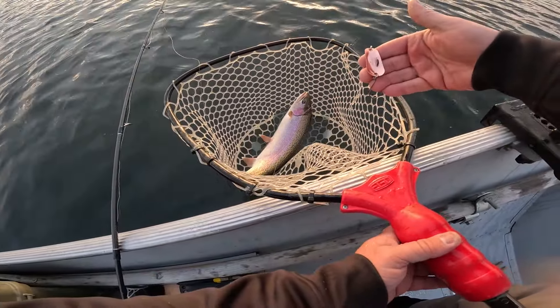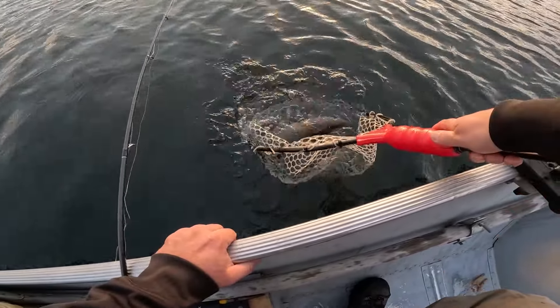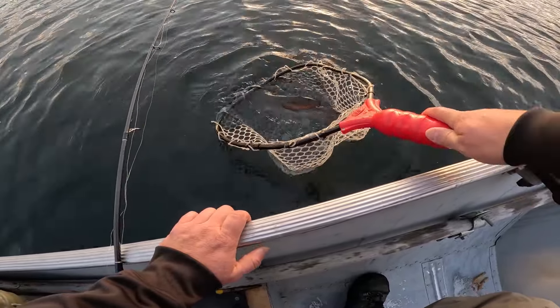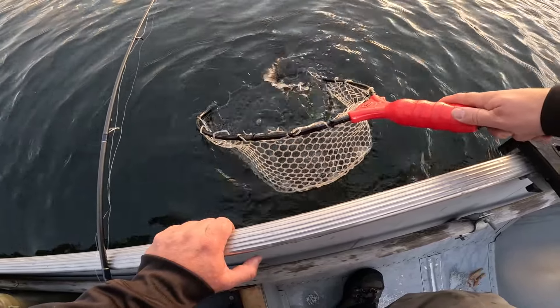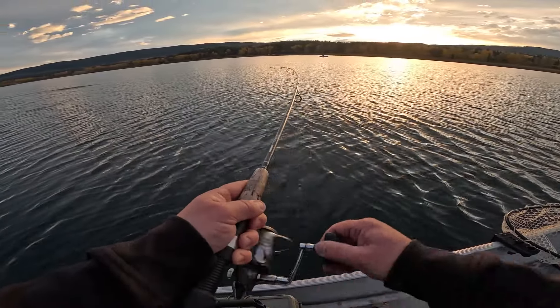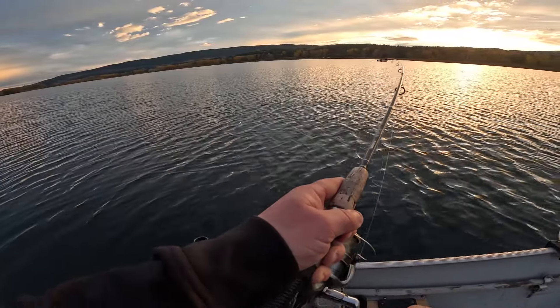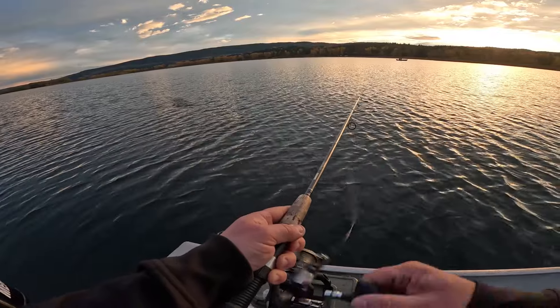Gibbs Kitamat strikes again. He's ready to go. Oh yeah — that one's a little nicer. I just lost him. Always keep reeling though — you don't know. Yeah, he's gone.